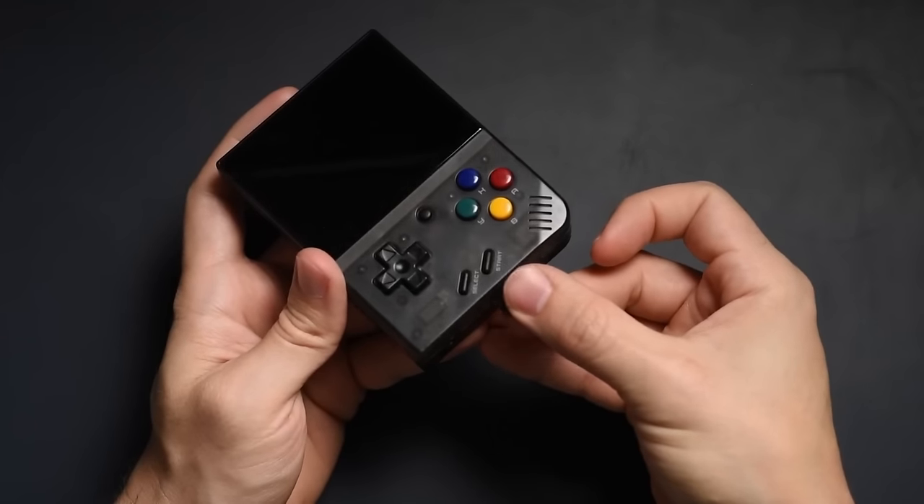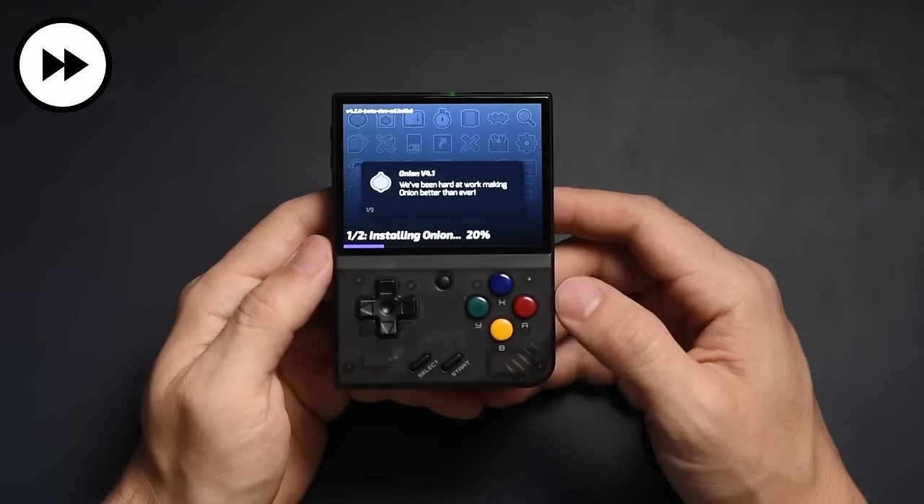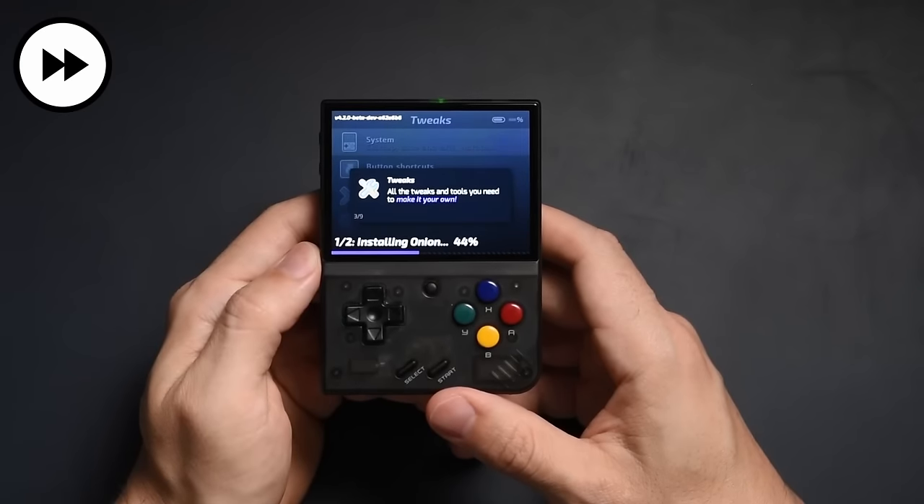The time it took to get up and running had nothing to do with the OS itself, but more so with the amount of games I wanted on the SD card. It cannot be overstated how easy it was to get Onion OS set up — it's literally a drag-and-drop scenario. Once that's done, you boot it up, get everything installed, take out the SD card, put your games on there, put it back into the MIUI Mini Plus, and that's it. I'll have links in the description to their wiki, where the files are, and where to put your BIOSes and ROMs.